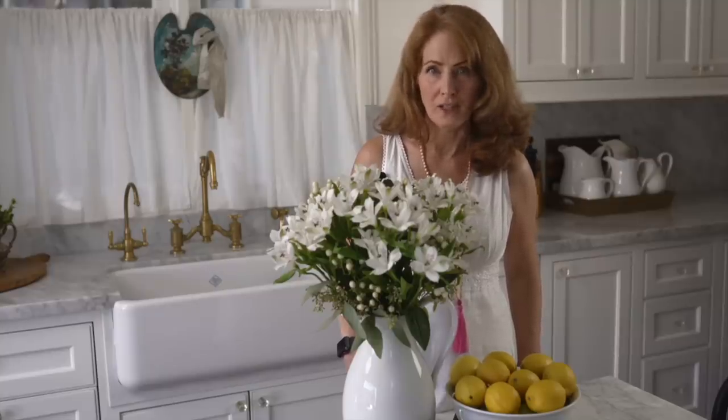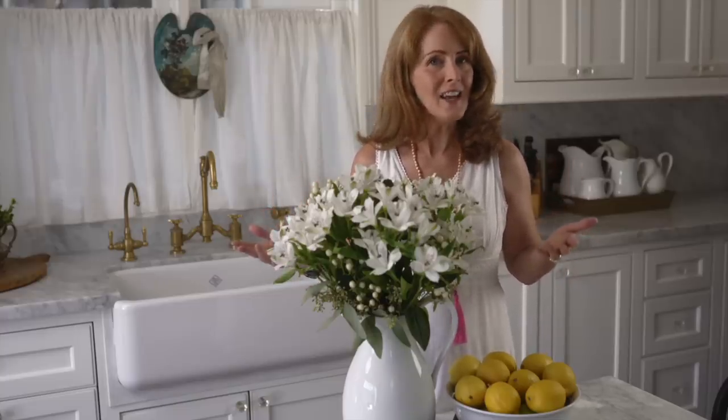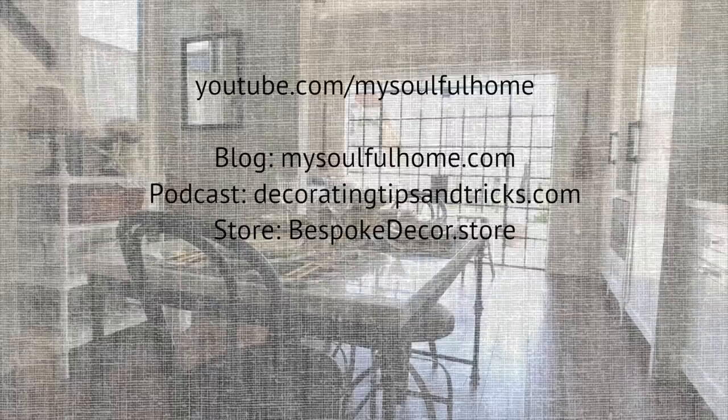I think I proved today that if you get creative, you can have high style on any budget. If you enjoyed today's video, subscribe and hit the bell to get notified when I put out a new video. If you try some of the ideas I shared today, please let me know — I'll see you next time. Bye.